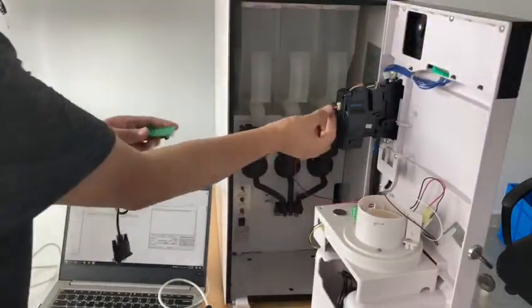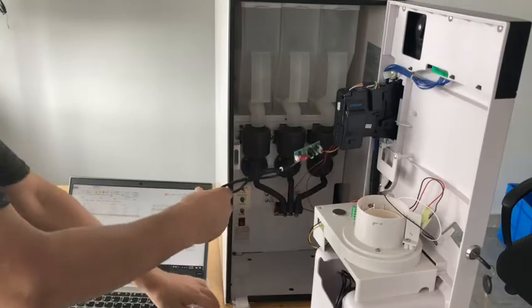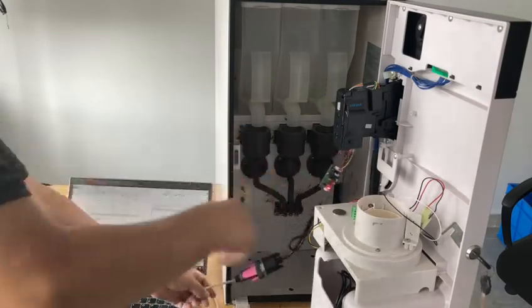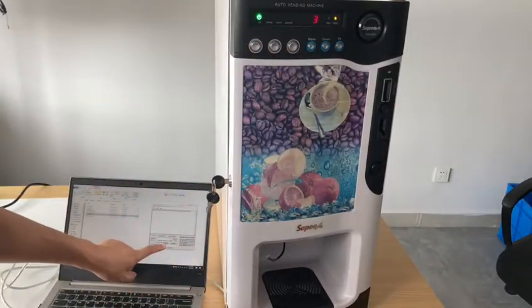We just pull out the wire and plug it to this board. Power on, and then plug it to the PC through RS-232. We can use the PC to send the credit.